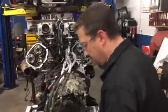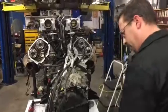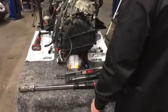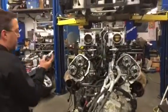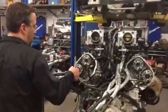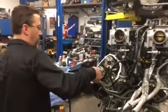Next will be a 90-degree torque angle in the same order. If the camshafts spin during this, the bolts have to be replaced and the whole sequence has to start over.